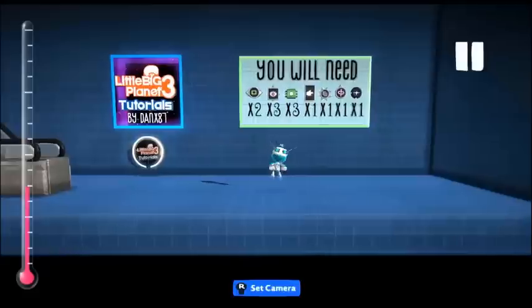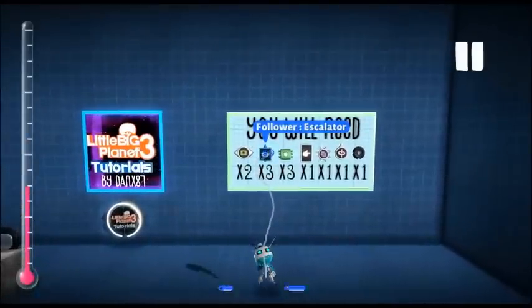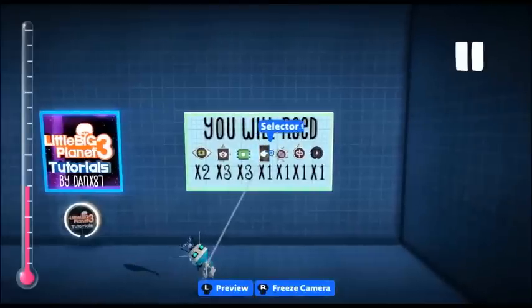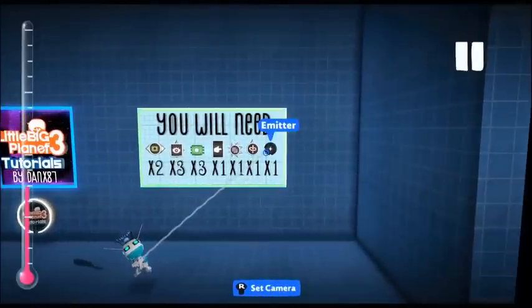The things you're going to need are two tag sensors, three followers, three tags, a selector, a physics tweaker, a gyroscope, and an emitter.